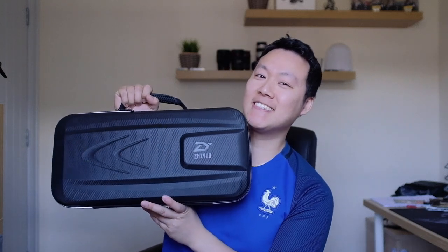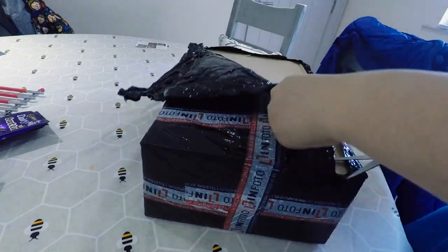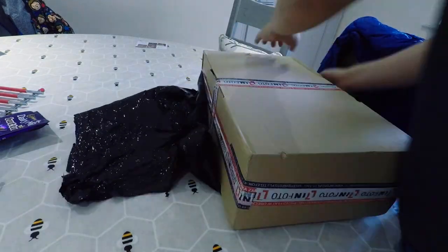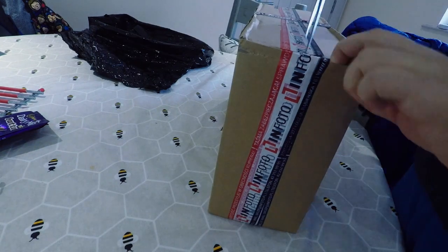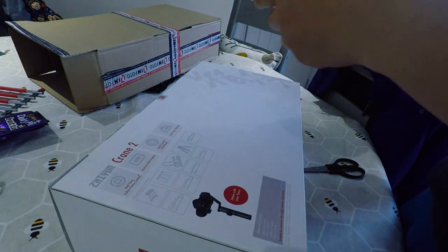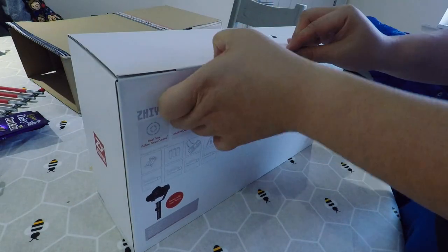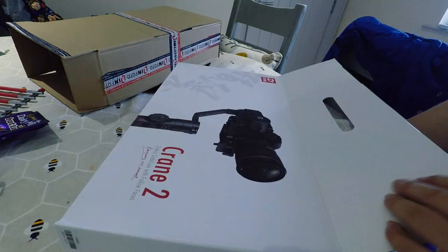Guys, I know I'm late to the party, but I finally got one. I'm primarily a photographer, so I had absolutely no need to buy this gimbal. However, I'm always looking at wanting a DJI Ronin-M gimbal just so I can add something to my videos and produce more videos, especially on YouTube.